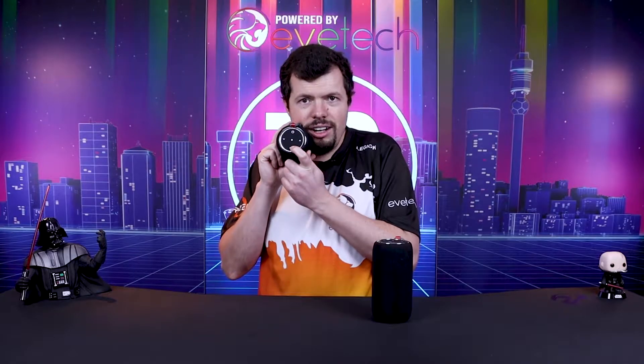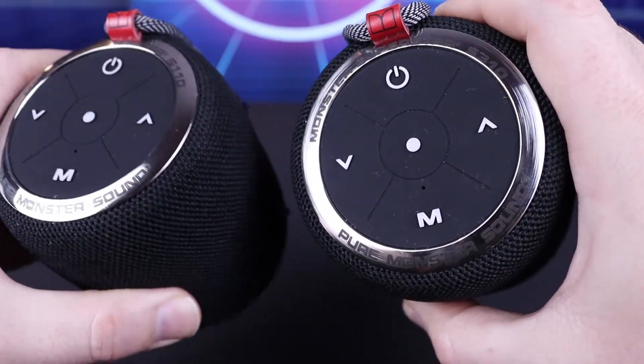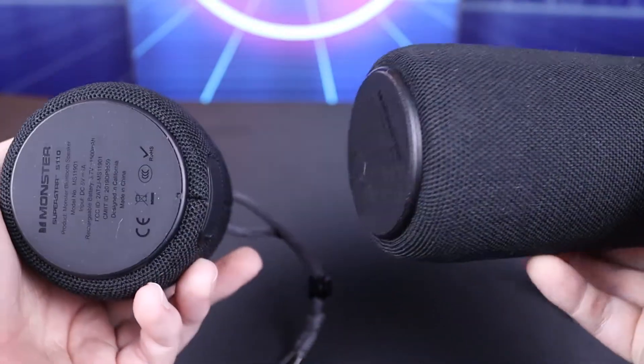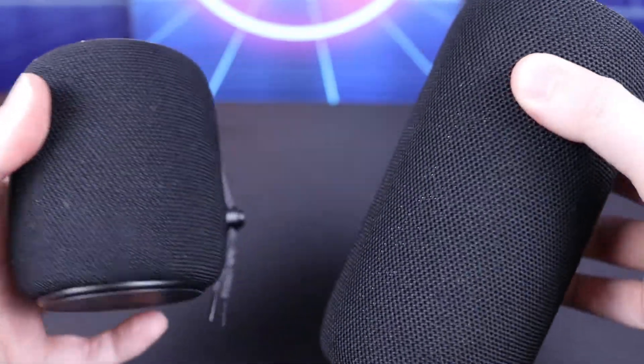When they are connected they also act as microphones. Just above the Monster button in the middle is a little pinhole microphone, so you can use this as somewhat of a hands-free kit. If you were on the highway talking to a speaker like this you may just get pulled over, but as a conferencing device — that's where my head went immediately. What if you're sitting in a boardroom and you want everyone to hear and be heard?